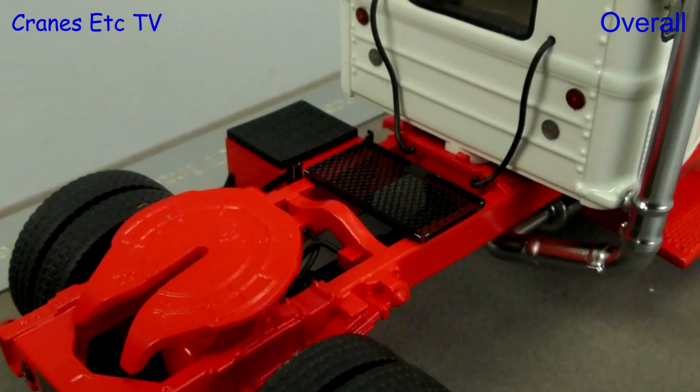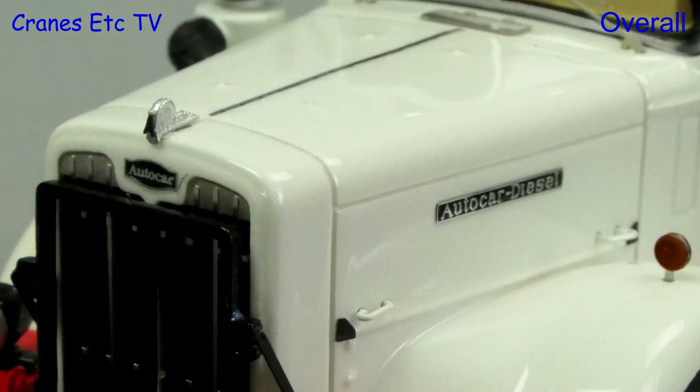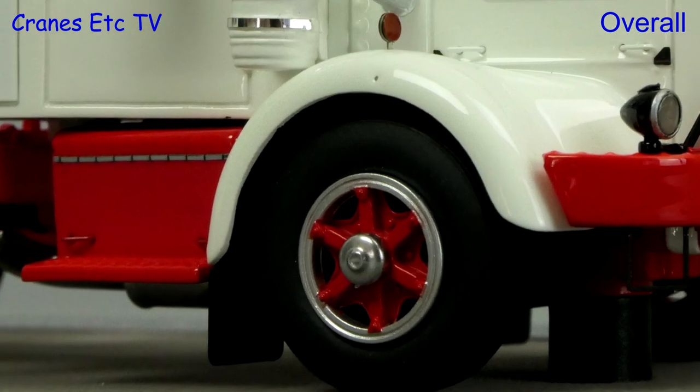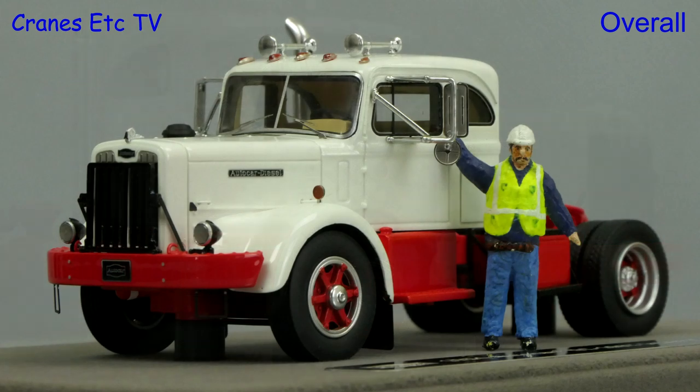This is a limited edition model with only 50 made in this colour scheme. As a resin model its major plus point is the high detail, and overall the model looks great in its display case. For anyone interested in an authentic model of a vintage US truck, this one is excellent.